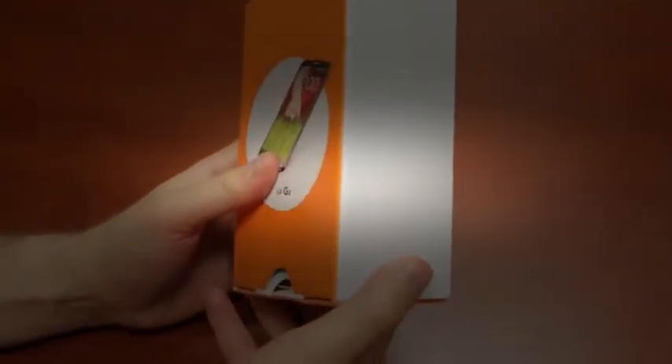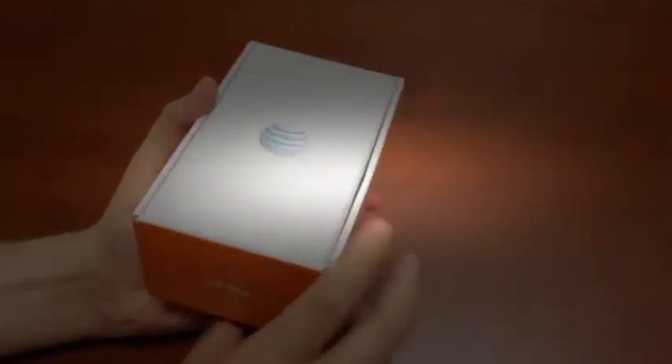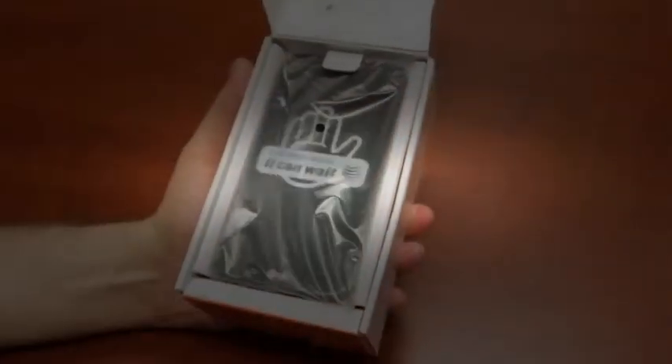Here's the box for the LG G2. A variant of this is coming to pretty much every major U.S. carrier. It is LG's latest flagship, and let's ceremoniously strip it out of its box.